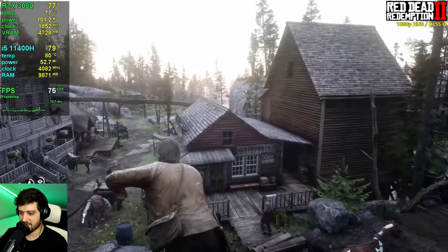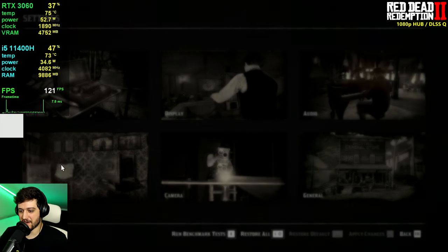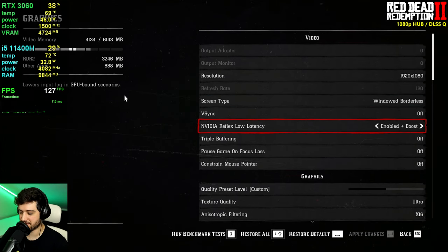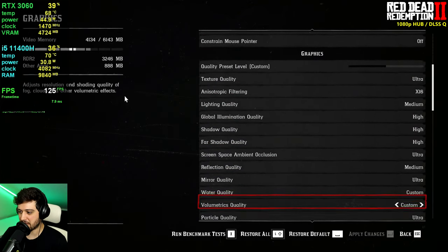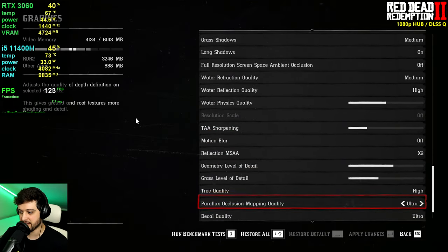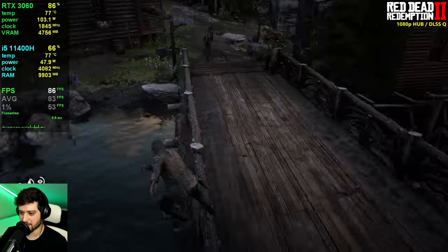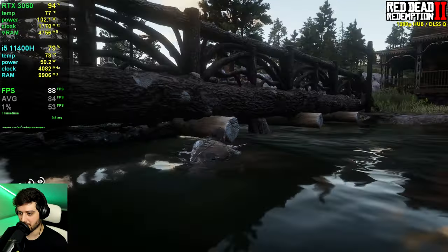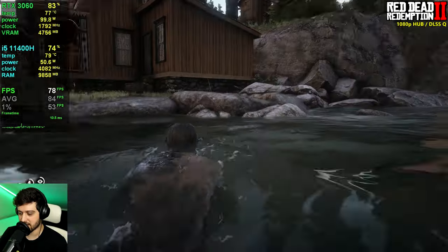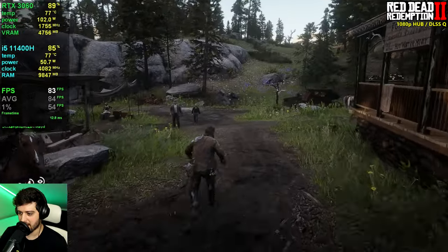Red Dead Redemption 2 is up next. We're at 1080p resolution using windowed borderless — full screen caused some stuttering, which I've also seen with my RTX 2060 — and we're using the Hardware Unboxed optimized settings with quality DLSS. We're in Strawberry which is super intensive, especially with water physics, but it's doing a really good job here.